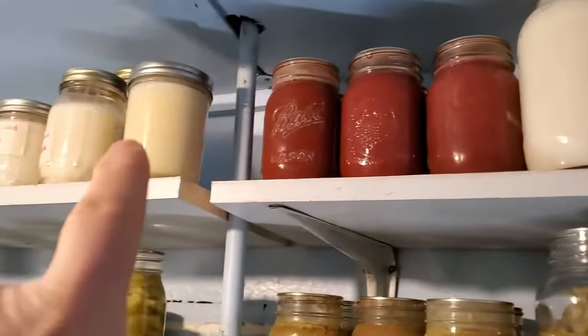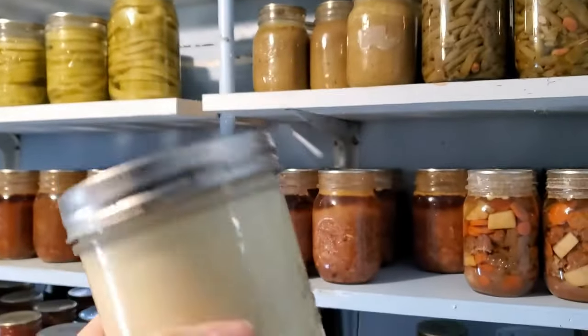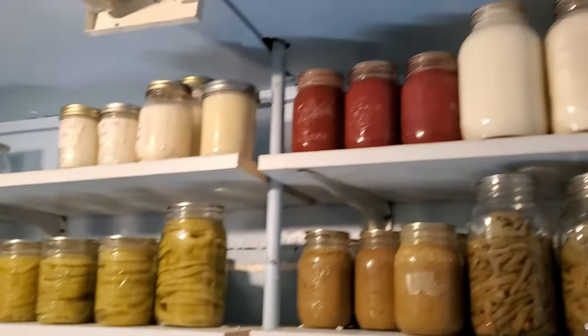Moving over here, this is rendered duck fat that my buddy John over at Our Hodgepodge Homestead gave us. And next to it is leaf lard that I rendered this year. I finally got all the lard out of the freezer — I don't think we've ever had all the unrendered lard out of the freezer since we started doing pigs. We usually put the raw fat in the freezer when we get our pork back from the butcher, then render it when we have time. Now we have no more raw unrendered lard in the freezer — it's all up on the shelf. That's awesome.